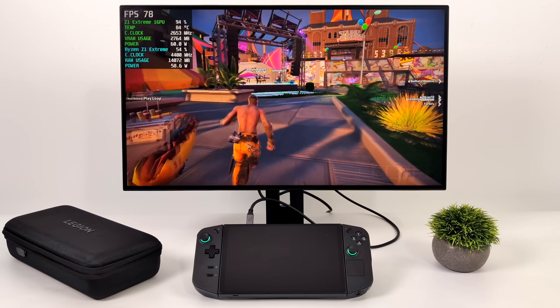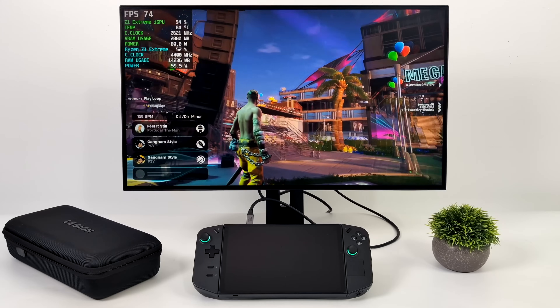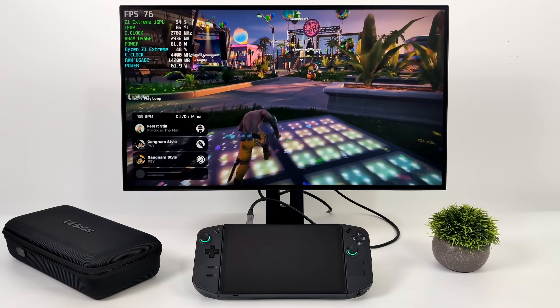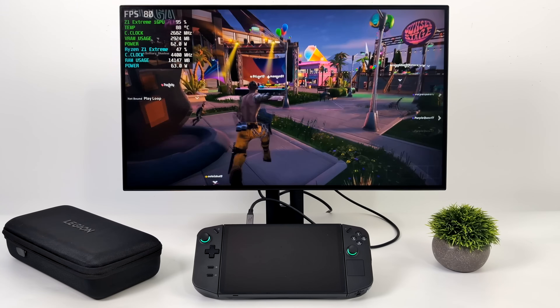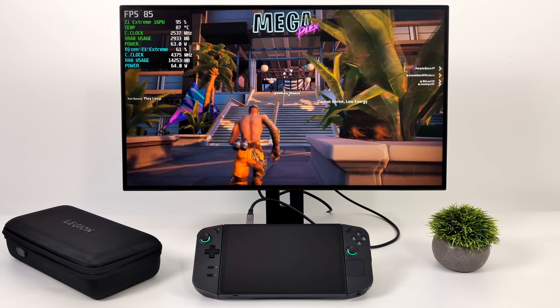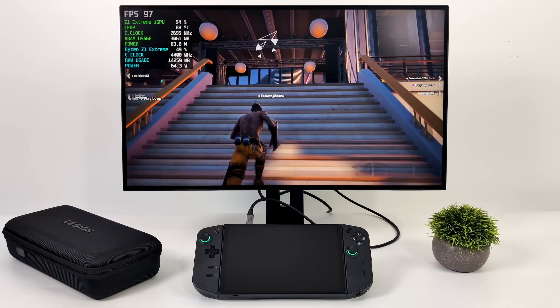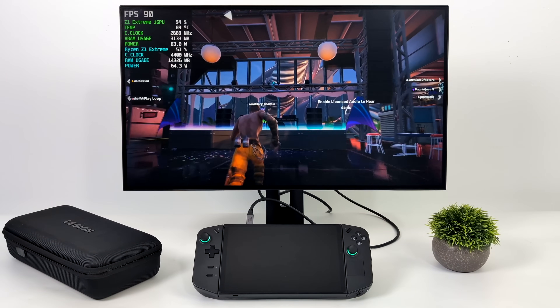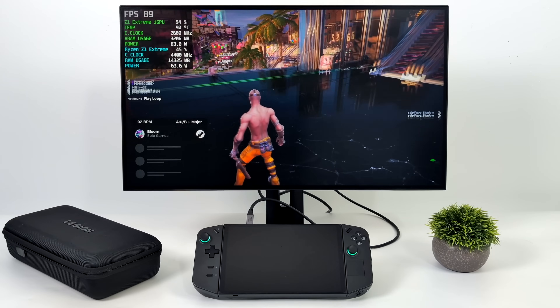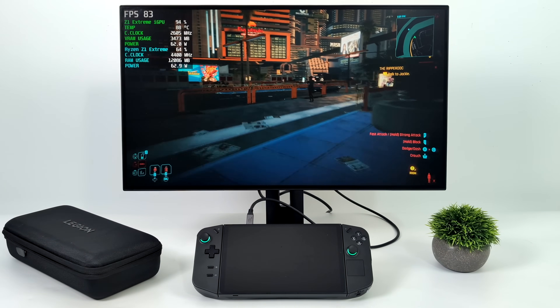I personally don't play Fortnite but I know a lot of people want a handheld that'll handle it. Here we have it at 1080p medium settings, and with that higher wattage you can see it going up. We had an average of 78 FPS — and keep in mind this is 100% resolution scale, 1080p, medium settings. You can play it on low and it still looks pretty decent with that cartoony style, so drop those settings down if you want a bit more performance.